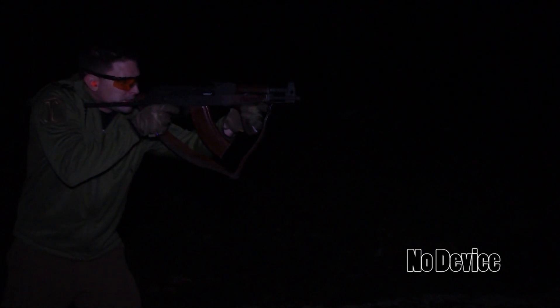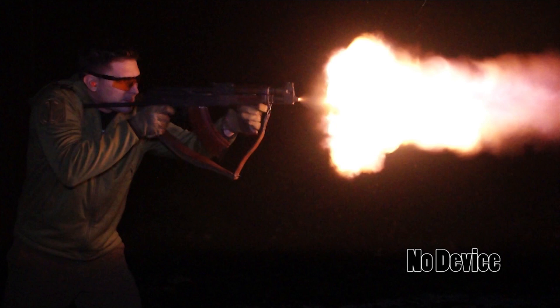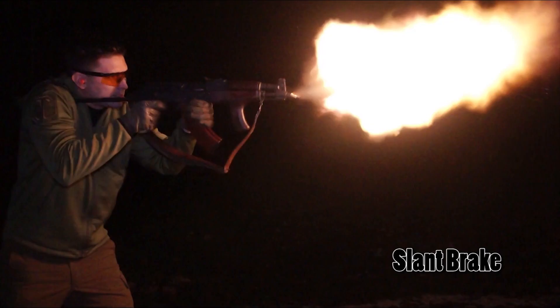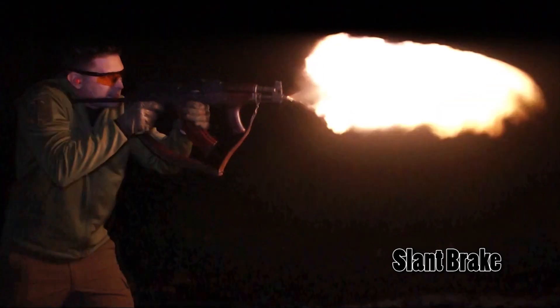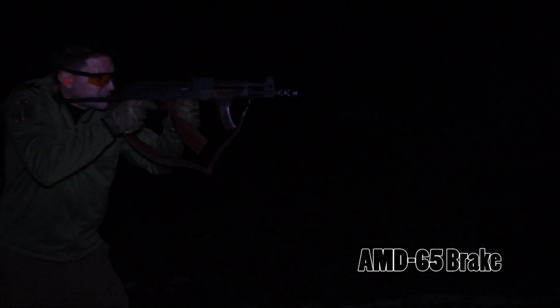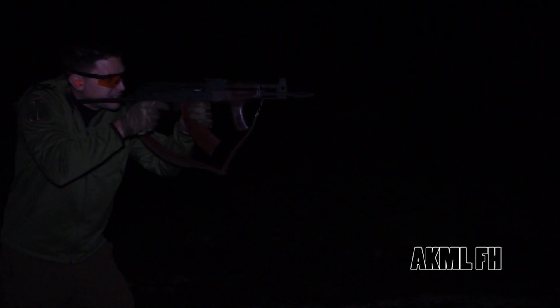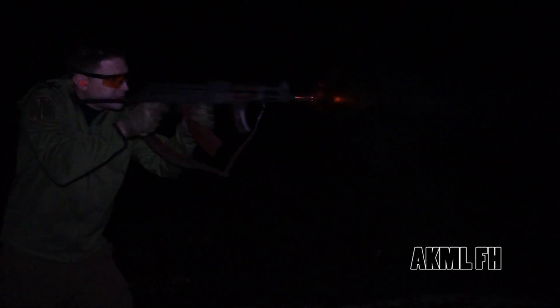This is no muzzle device installed whatsoever. Standard slant brake. AMD 65 brake. AKML Flash Hider.